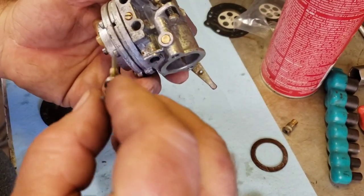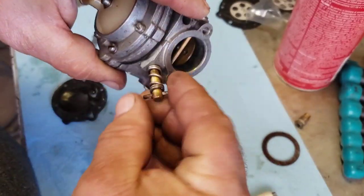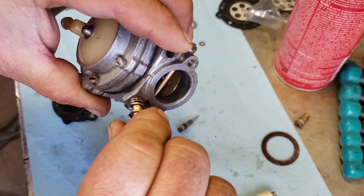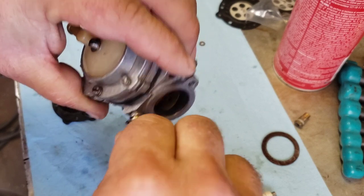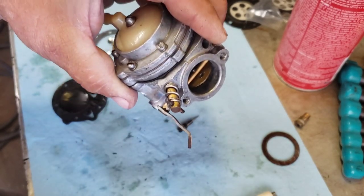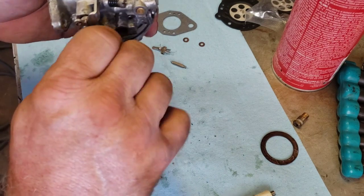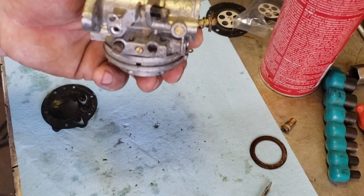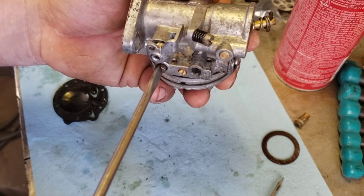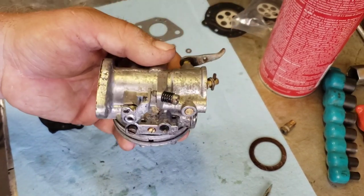We've got our high jet — turn it in until it just seats but don't crank it too hard, just until it touches. Then we'll go one and a half turns out: half, half, half — that's one and a half. Same with the low jet — turn her in until she bottoms out, don't turn it too hard, and then we'll go one and a half turns out as well.